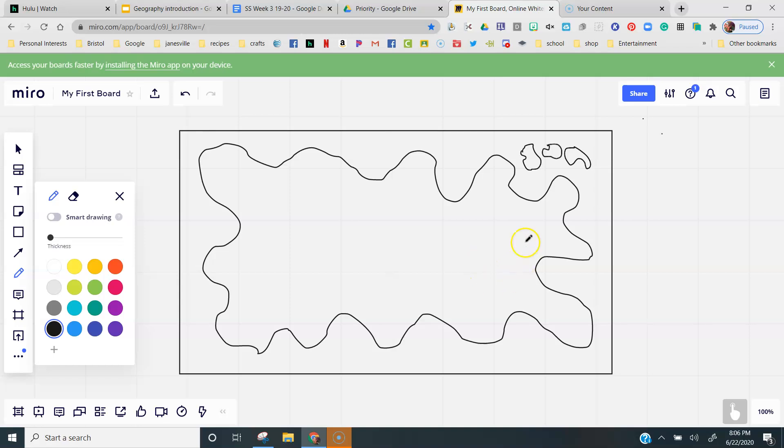The next thing I need you to do is to go inside your blob and draw me another blob — not too big, just another blob inside your blob.